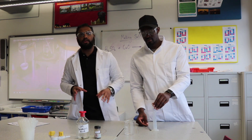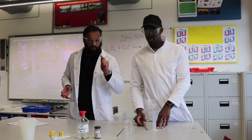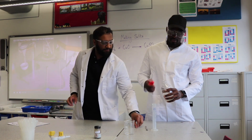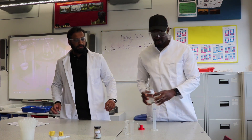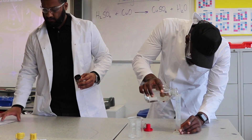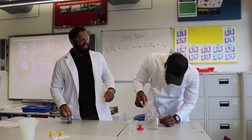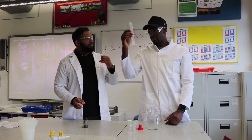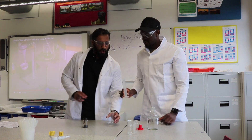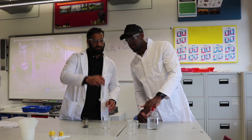We're going to start by measuring 25cm³ of sulfuric acid using a measuring cylinder. One important rule: do not put anything back into the original bottle, because you can contaminate it.